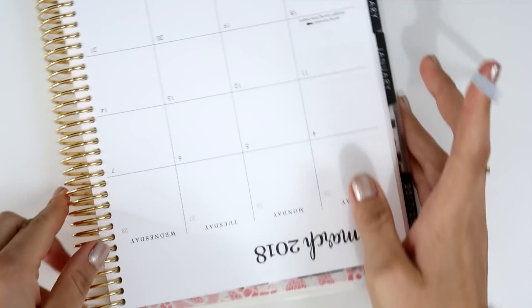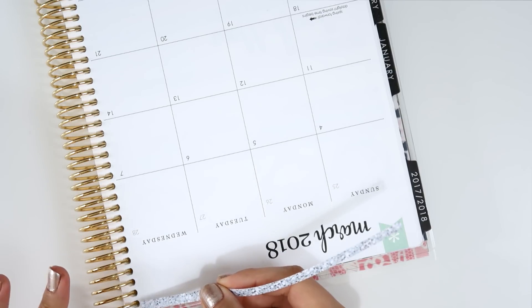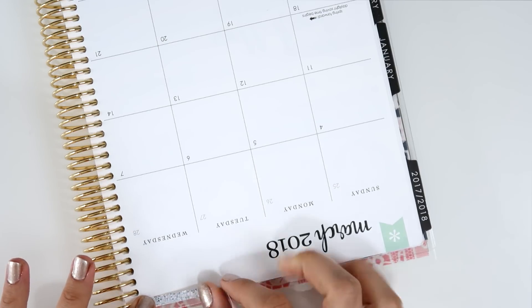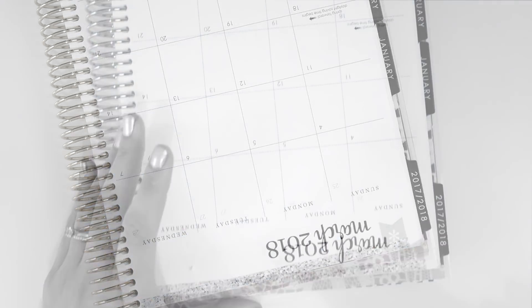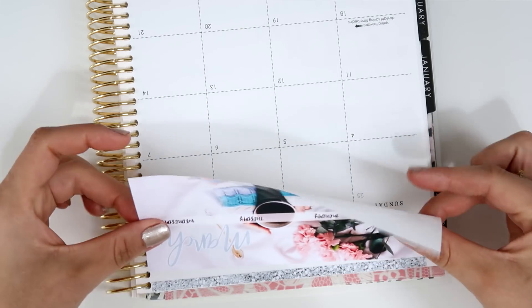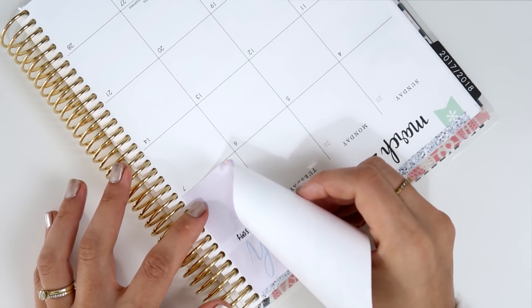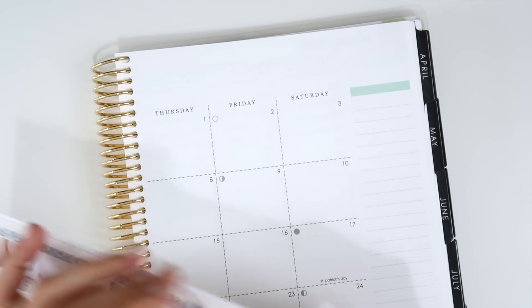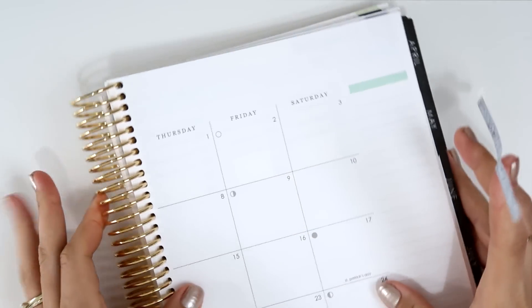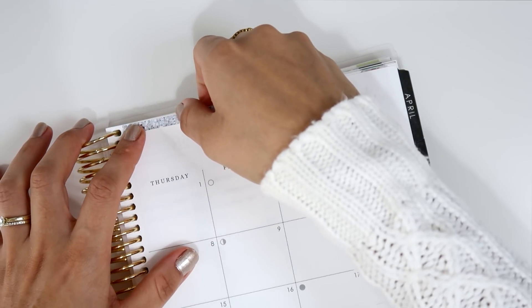First I'm going to include this skinny washi here because I want to cover the green flag that is already in the Erin Condren. Now I'm going to add the big sticker, and then do the same with the glitter header and place the other big sticker.